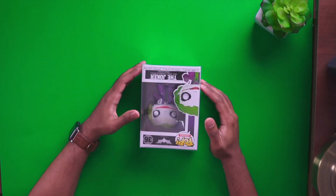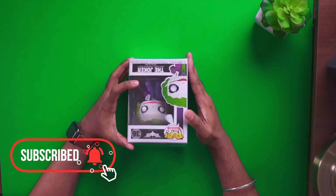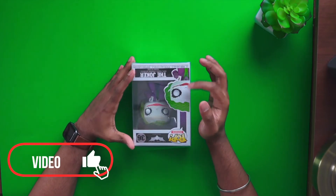Hey, what's up guys, my name is Simi Singh and welcome to my channel. So today I'll be unboxing the Joker — this is the Heath Ledger Joker, not the latest Joker that came out.